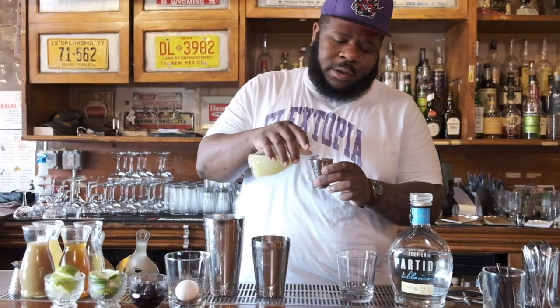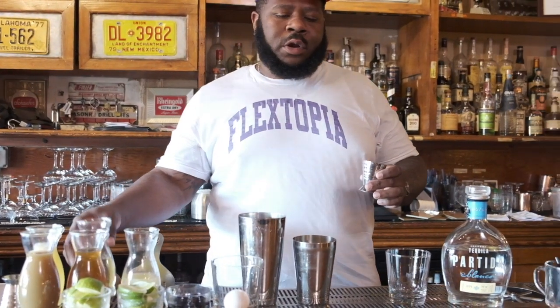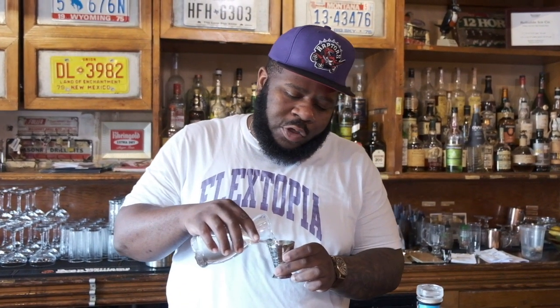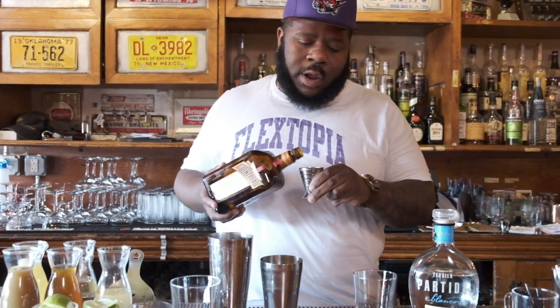For the margarita, I'm going to do three quarters lime juice, and a half ounce of sugar. What's important with this cocktail is the citrus should always equal your orange liqueur ratio. So I'm going to do three quarters on that as well.